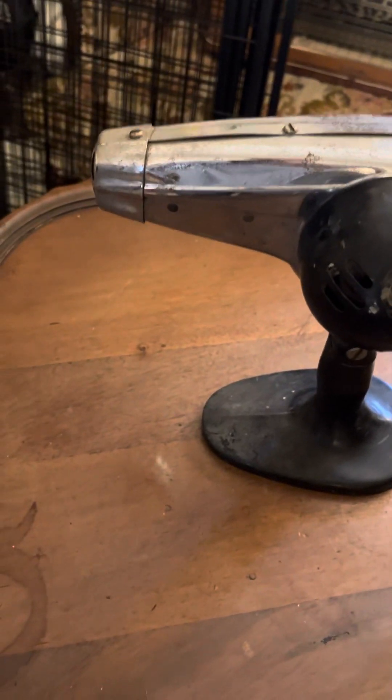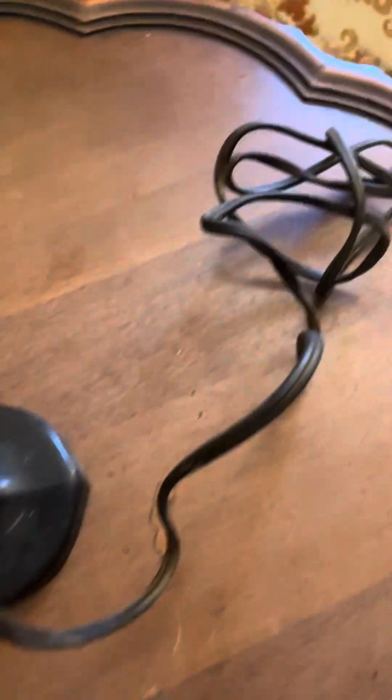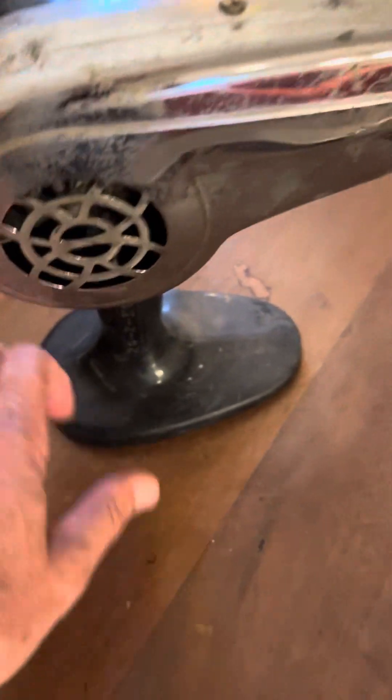It needs a decent cleanup — it was a garage find. The power cord is in good shape. I do believe, though I could be wrong, that the base is Bakelite, but I'm not entirely sure, so don't quote me on it.